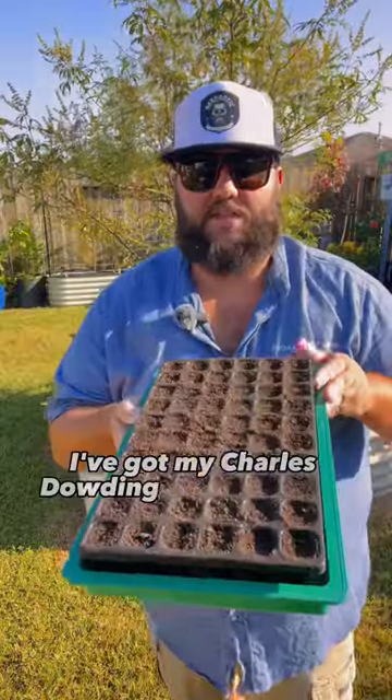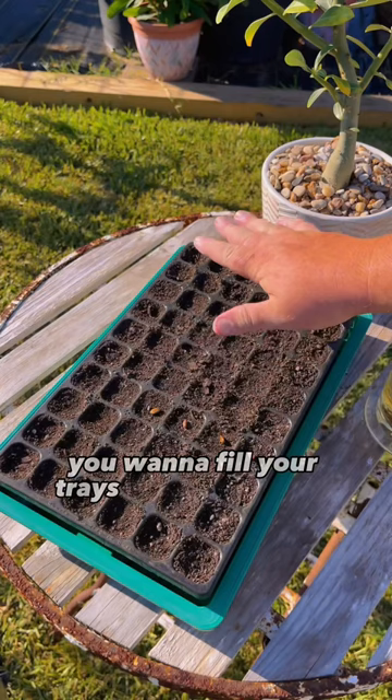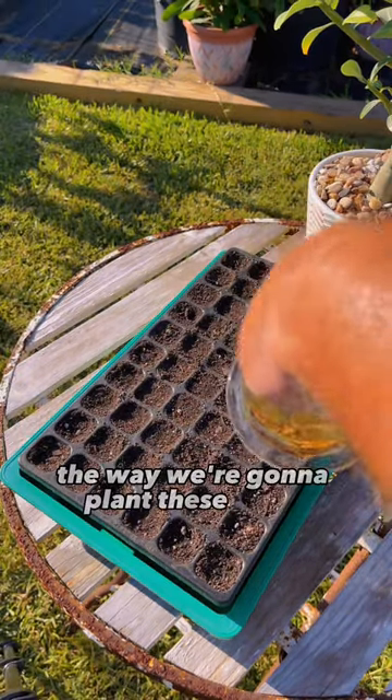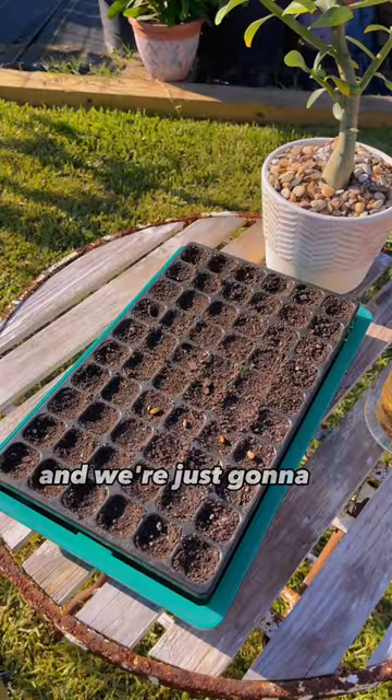I've got my Charles Dowding 60-count seed tray and the bottom watering tray as well. You want to fill your trays up about 80% of the way. One of the unique things about the way we're going to plant these seeds is you're supposed to plant them horizontally, just like that, and we're just going to sit them on top.